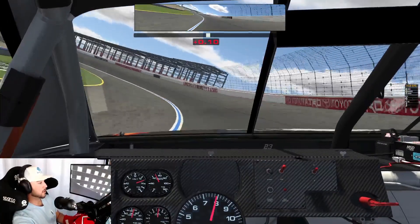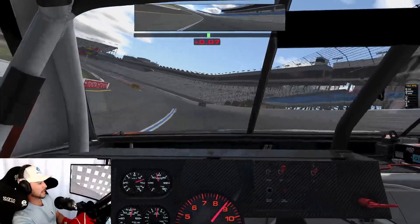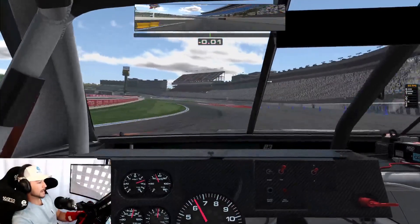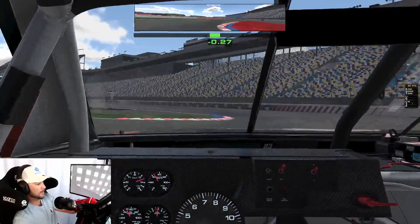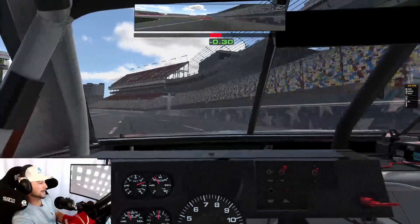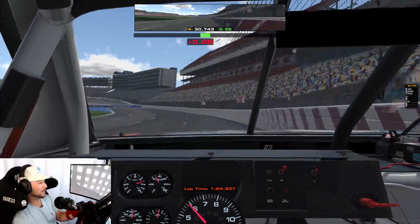This is the oval turns three and four — another weird braking zone as you get on the brakes coming out of the banking, approaching the front stretch chicane. Coming off the corner here, that's one lap around the Charlotte Motor Speedway Roval.